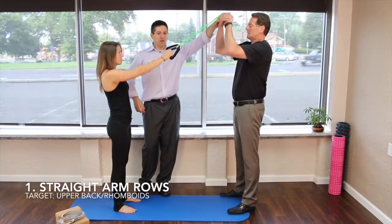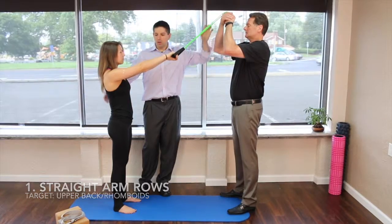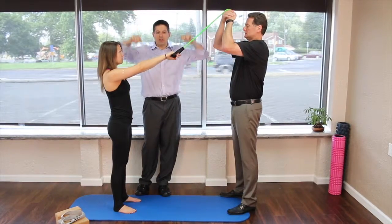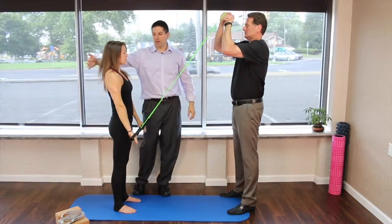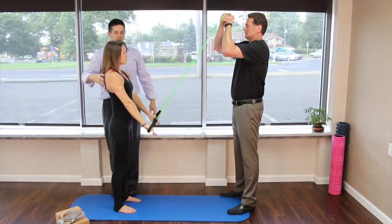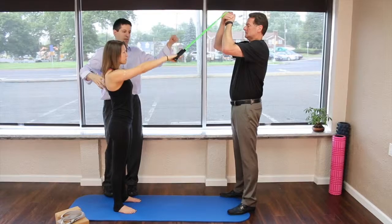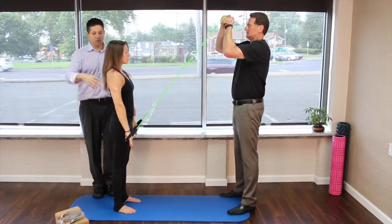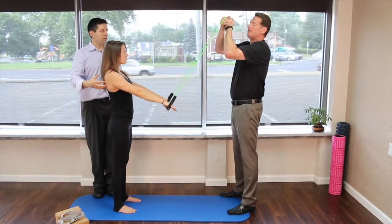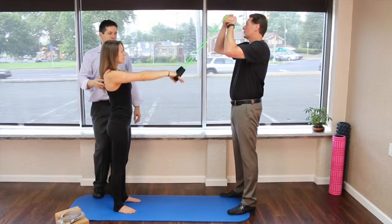The first exercise is a straight arm row. Keep everything straight and bring your arms right down — you'll feel this in the rhomboids in the back. Concentrate on not jerking it down; instead, use the back of your shoulder. You can really feel the stretch in those upper back muscles.